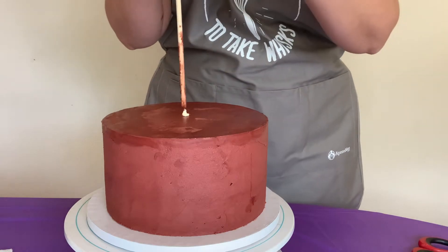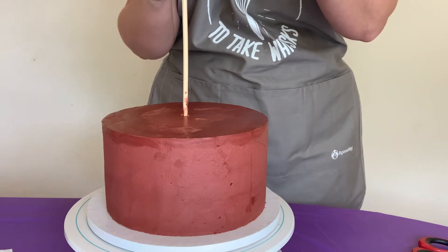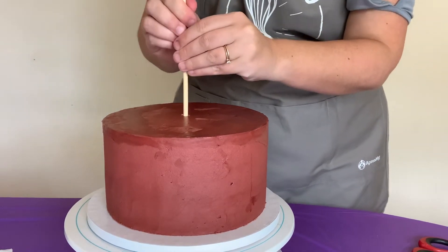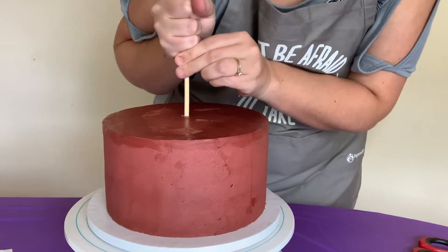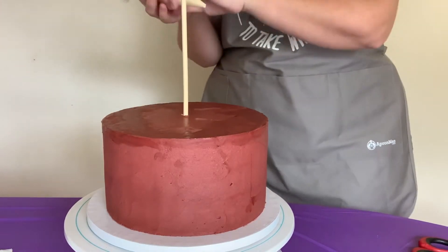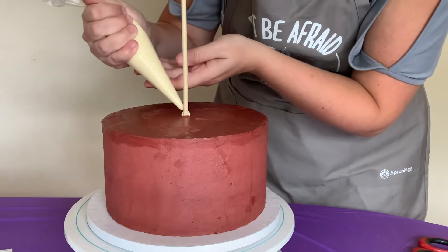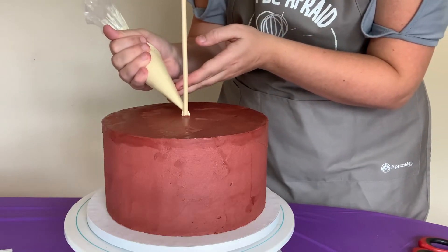My cake has been chilled in the fridge overnight, so the buttercream is cold and the chocolate should harden up really quick. I'm pressing the dowel down hard because I sharpened the end so it will pierce my cake drum and keep it even more steady — there's that little thud going right into the drum. I'll put a little more white chocolate around the base to help stabilize it, then I'll get a bowl of mini marshmallows and get started on the cobwebs.